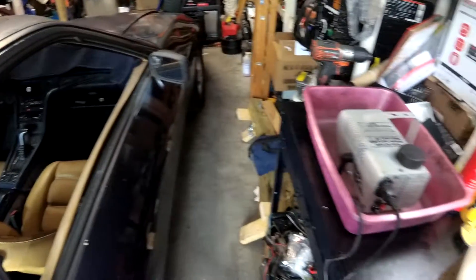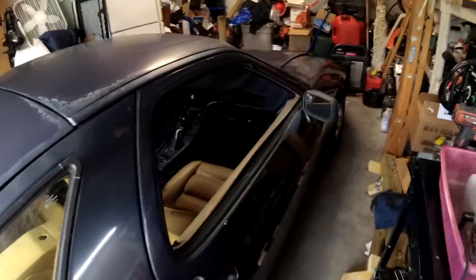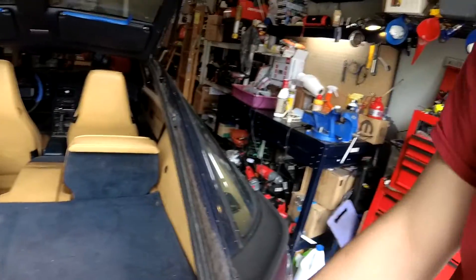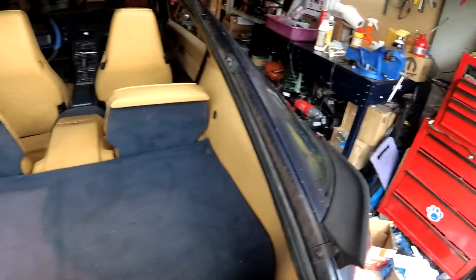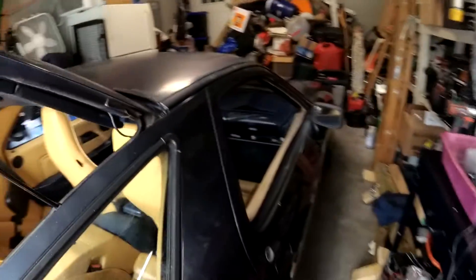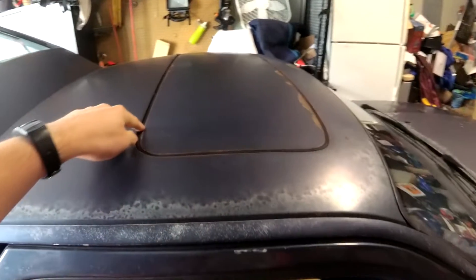Alright, today we're going to do a little experiment with a fog machine and the 928 here. If you can't see where this is going, I changed the hatch seal a while ago. It was a used one, but it's in good shape. I know there were a couple of water leaks around it with the old one, and I fixed the sunroof.